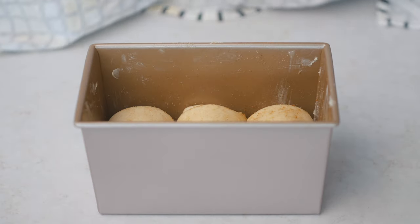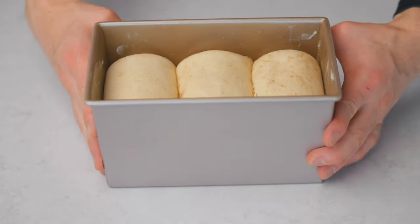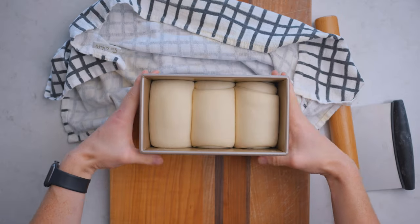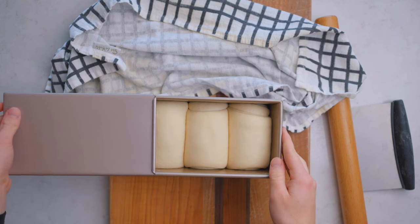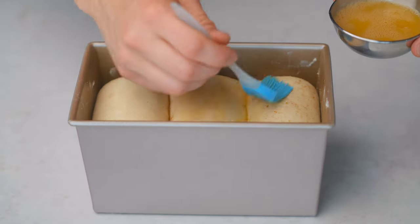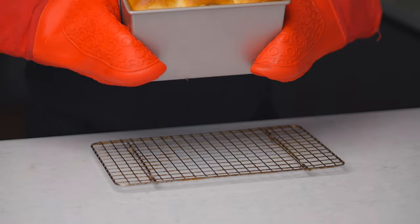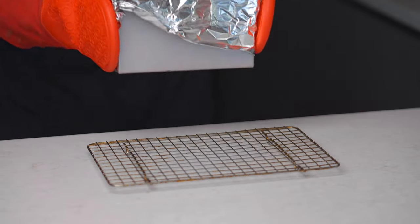The last step is to let the dough rise one more time until it fills the pan about 80 to 85 percent of the way — this usually takes a bit longer than the initial rise, about an hour and a half at room temperature. For baking, preheat your oven to 425°F (218°C) for a flat-topped loaf, or 375°F (190°C) for a round-topped loaf. For the round top, brush with an egg wash before baking. Bake for about 25 to 30 minutes — I found 28 minutes to be the sweet spot. Check after 20 minutes and cover with foil if the top is already browned to your liking.